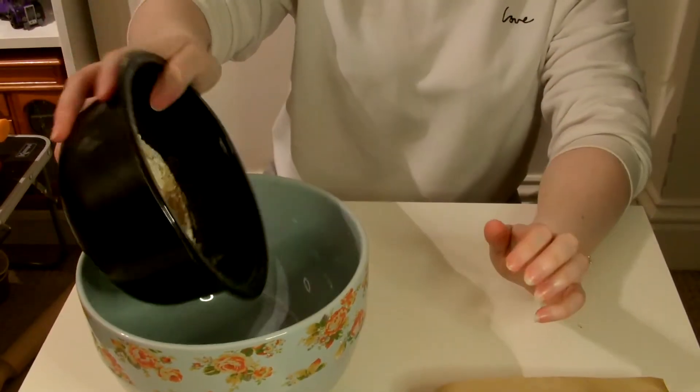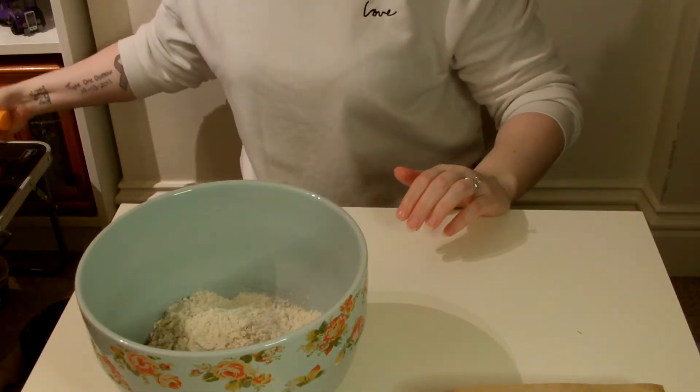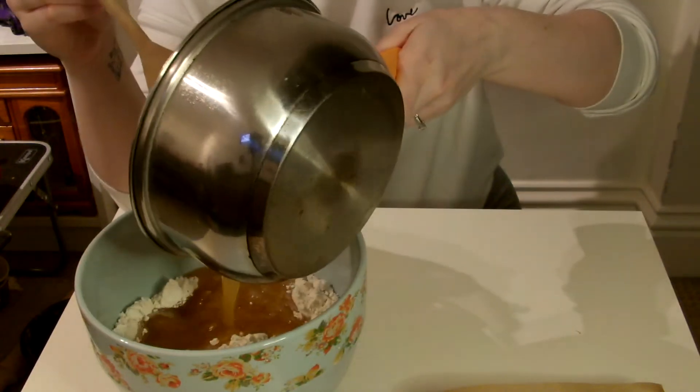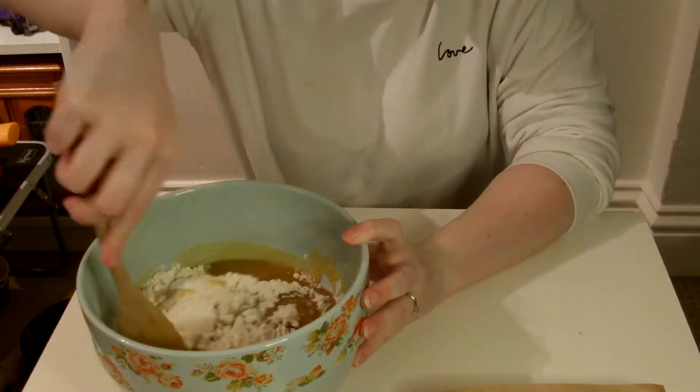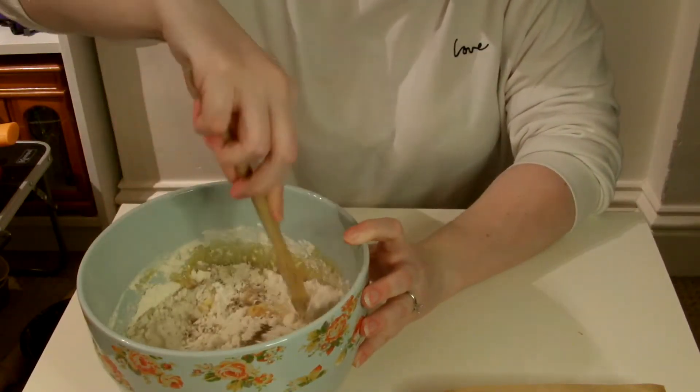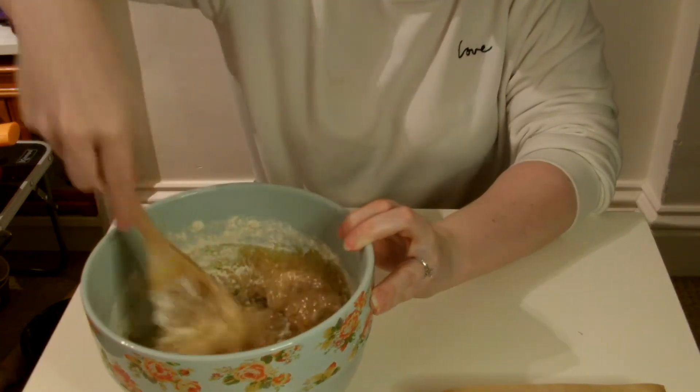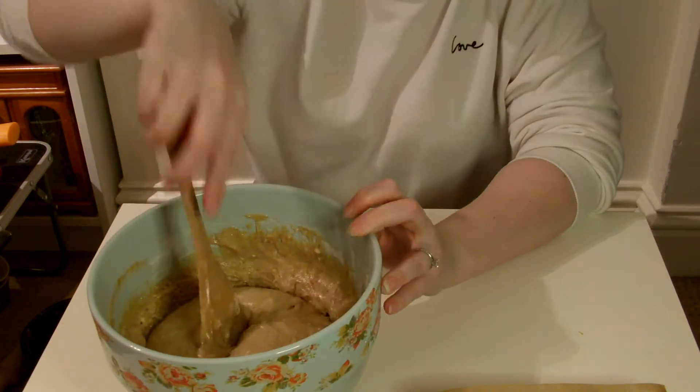I think what we'll do is pop the dry ingredients into the bowl first and then pour the wet mixture on top. Well, that cake smells good!